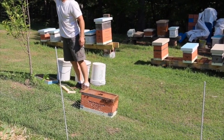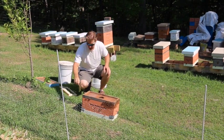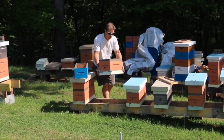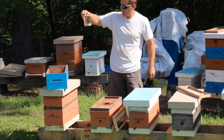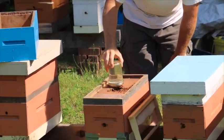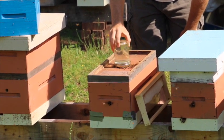There's a couple more on this leaf here — I'll just shake this right in front of the hive and they'll start to go in. And that's for them to drink — I'm just going to put that right over here.